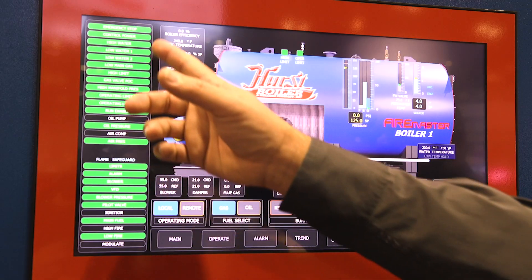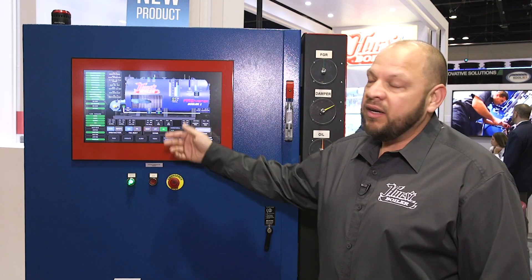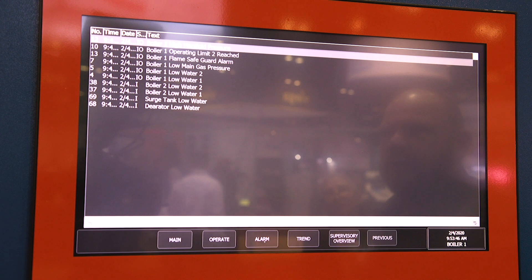Over here we have all the limits listed. You can see when they're all green, everything's good. You can see our boiler is running. We have an alarm screen that shows every alarm — you can see what kind of problems you've been having with your alarms.